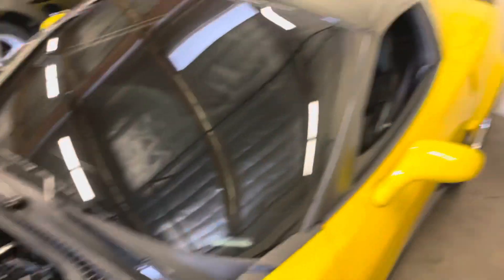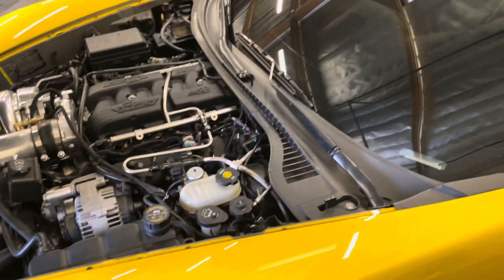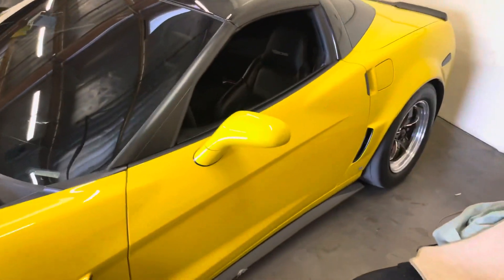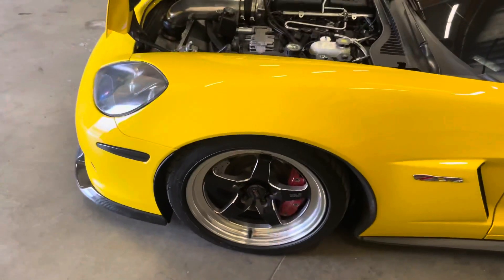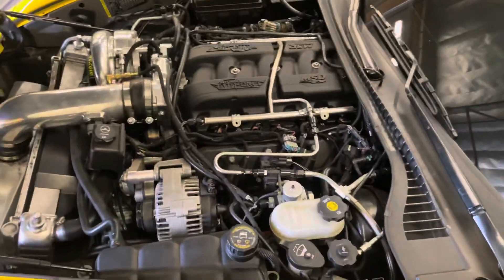I'm a huge fan of this setup. This is actually my third vet, third C6. If I would ever get rid of it, it would probably be for a ZR1. But at that point I'm making quite a bit of power — it wouldn't even make sense.